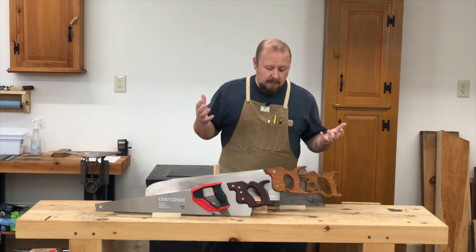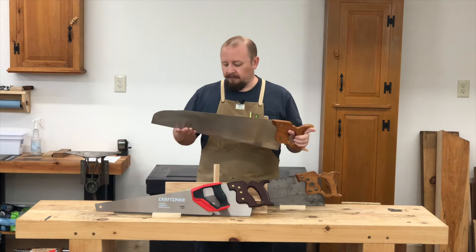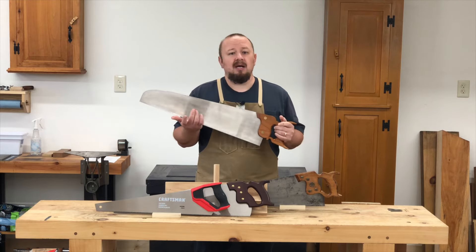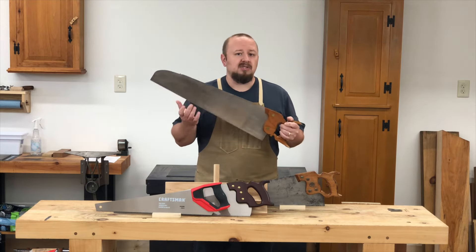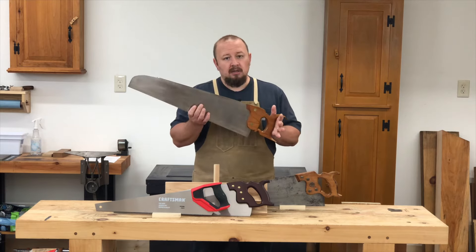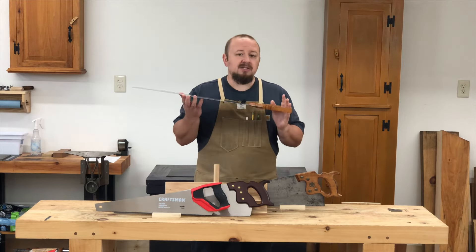So let's start with the creme de la creme — the high-end custom sawmaker, custom saw, premium saw. A saw like this is typically going to run you $200 and up depending on the type of saw, whether it's a dovetail saw or a small tenon saw, which might be in the $150 to $200 range, or a large handsaw which might be $250 to $350.